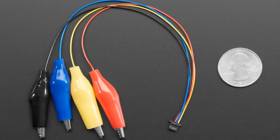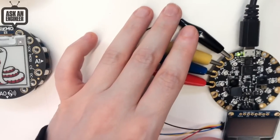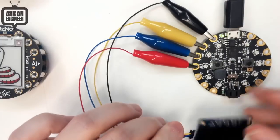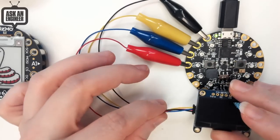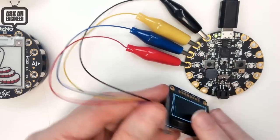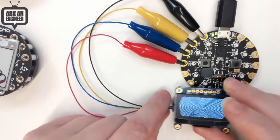We're adding a bunch more Stemma QT slash Qwiic cables — these are JST SH cables. Here is a demo with a Circuit Playground Express using Stemma and alligator clips. Now you have all of our sensors and devices that have these little Stemma QT or Qwiic connectors — no solder required — and you can now alligator clip them. This is an alligator clip adapter and you can give it 3V, SDA, SCL, and ground.